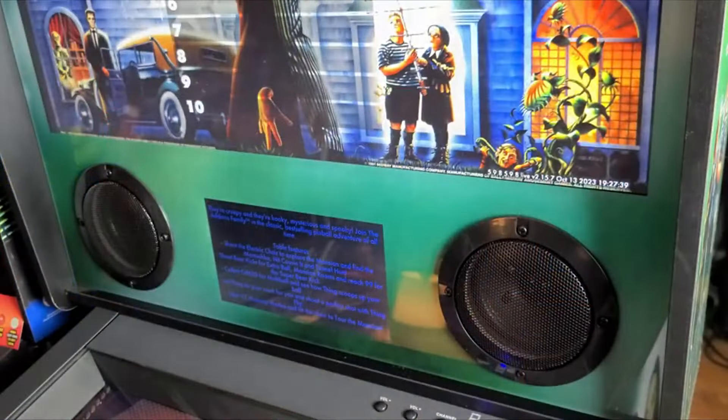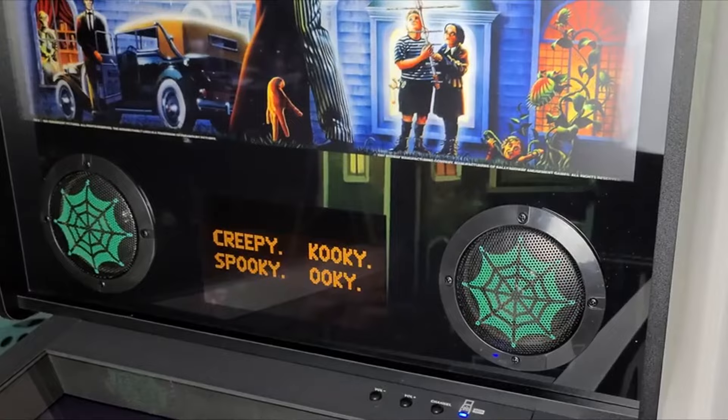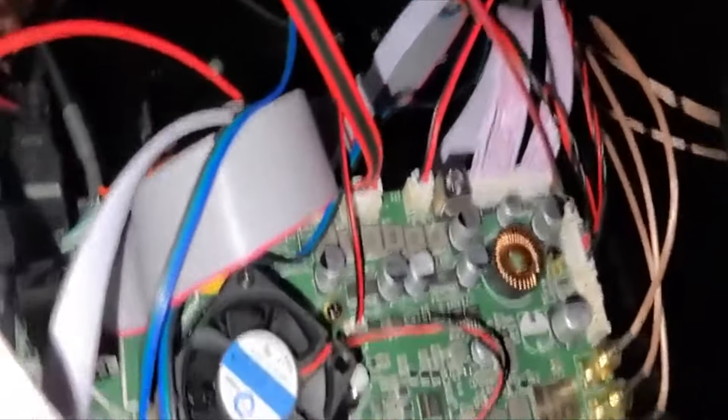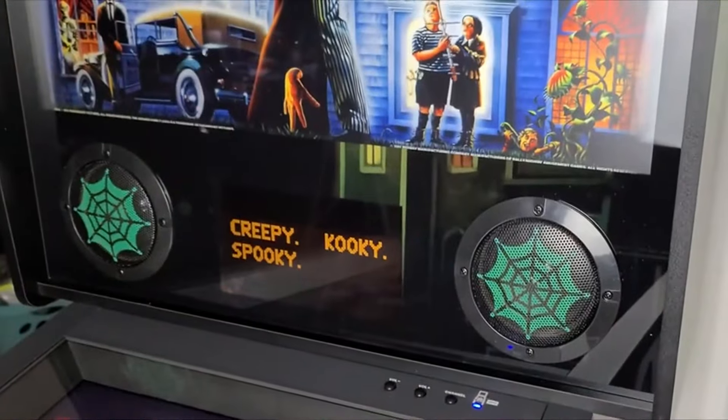The second thing that really impressed me was the sound. Right off the bat I thought, wow, this sounds really good. At first I thought it was because he had the SSF kit already built in, but no — that's just from the stock stereo speakers. I can't imagine what the SSF is going to sound like. That's one of the most exciting parts of this product: you can get 7.1 sound for just a couple hundred dollars more, and that makes such a huge difference in terms of immersion.